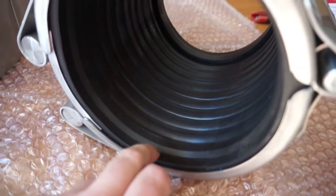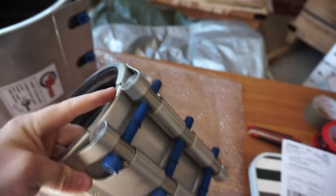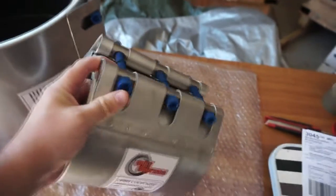This one has a Viton rubber sleeve, so good for chemicals and high temperature. It features a 316 stainless steel casing, lock bars, and Teflon-coated stainless steel bolts.